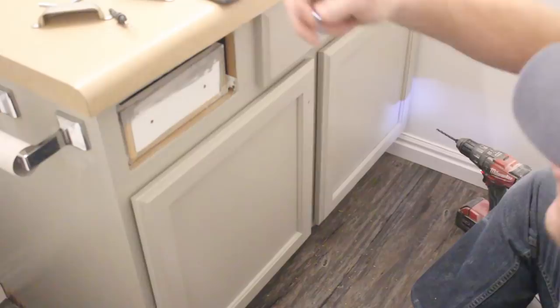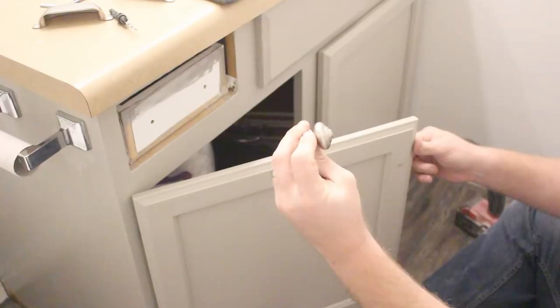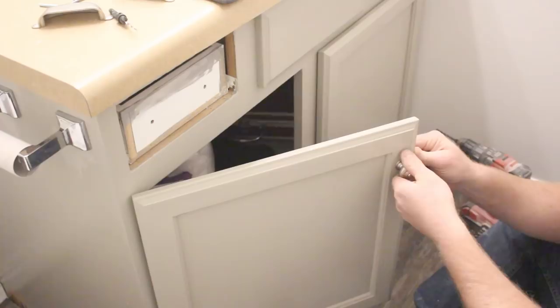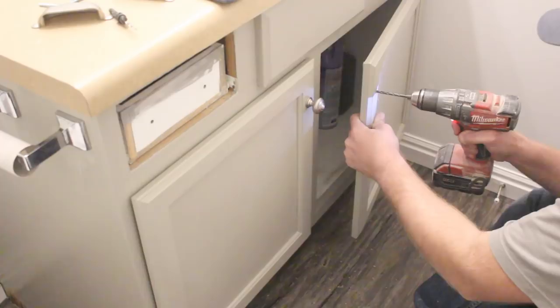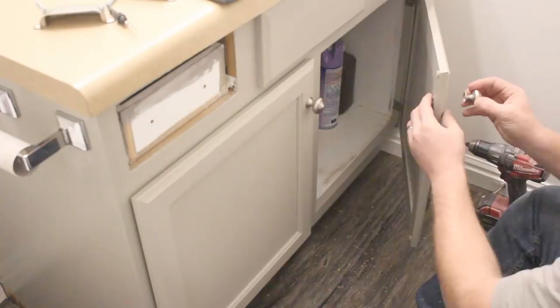Jamie has chosen brushed pewter knobs — they're not super shiny, a little dull but still pretty silvery. They match the door handles and hopefully the new faucet whenever we buy it. These are Martha Stewart knobs from Home Depot. I used the ruler from my combination square, measured both ways, and found my center — now I've got my knob lined up.